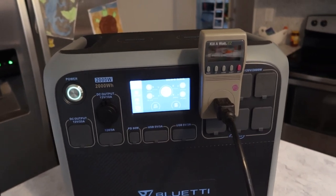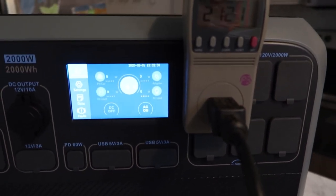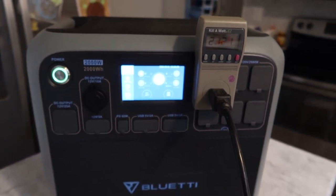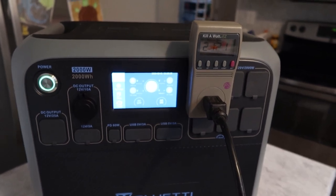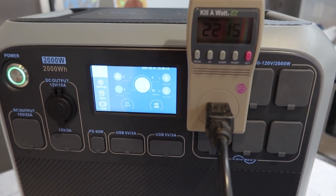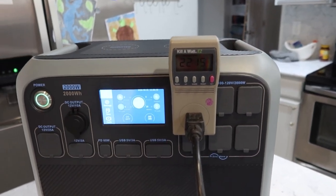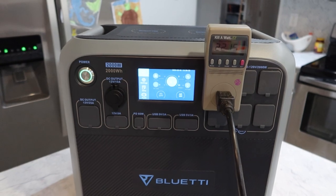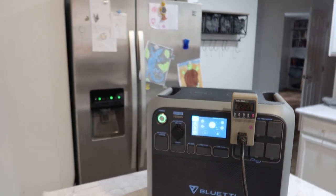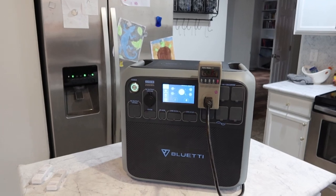It's now been 21 hours and 21 minutes and the power station is down to 6%, so we're getting down to the very last bit. As we start using the refrigerator this morning for normal use, I feel like it's going to drop out pretty quick. The Blue Eddy has now dropped down to 1%, and I'm noticing the watts are at 36 watts — whenever it hits about 1%, it starts to slow everything way down. We are at 22 hours and 15 minutes, so I'm going to go ahead and call this test right here. I think it did really well, almost getting one full day — not being conservative, just using it normally.